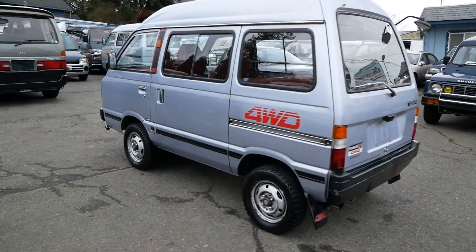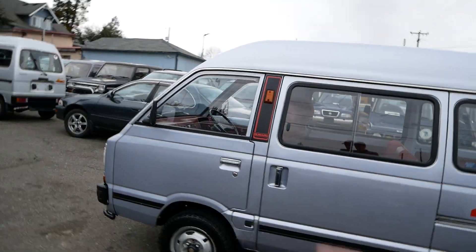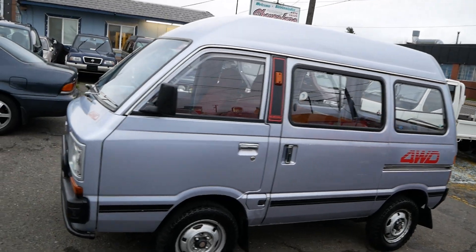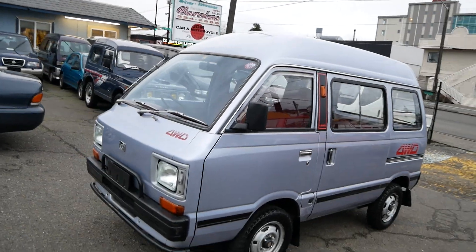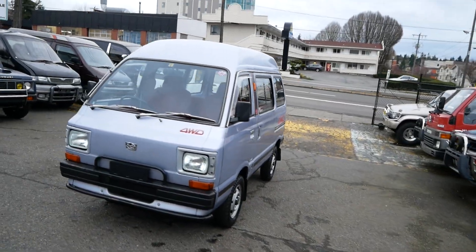This one has a higher roof. It's got the classic Sambar styling with a bit more of a front end than the other vans had. This is a two-cylinder, 550cc, very small engine that makes about 28 horsepower.